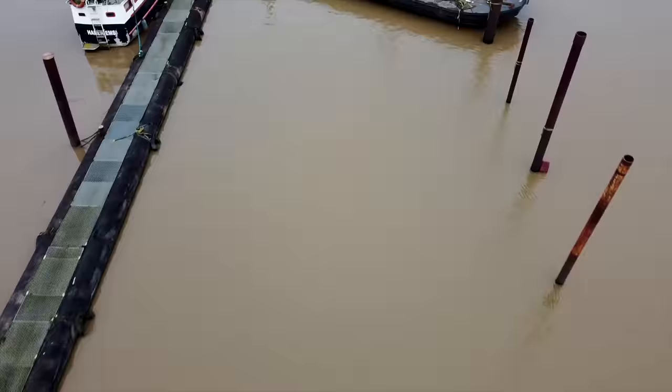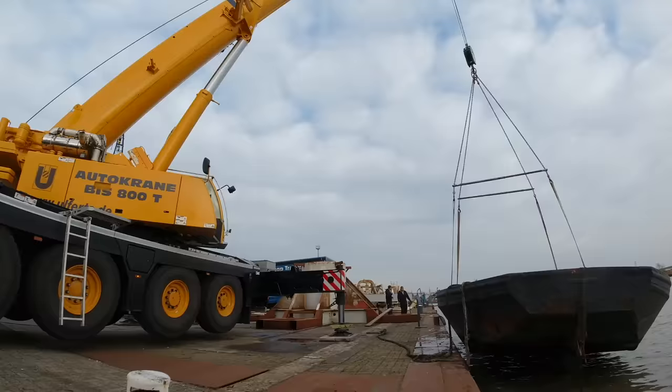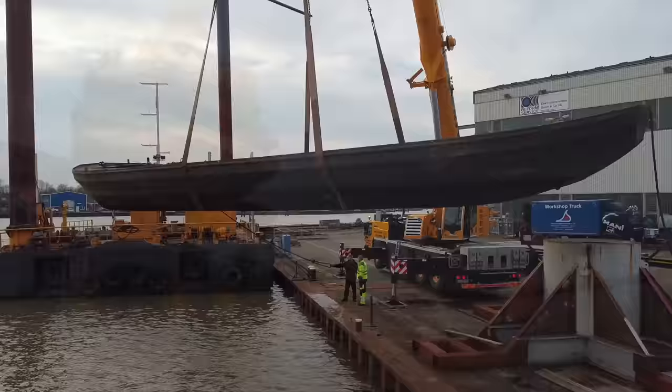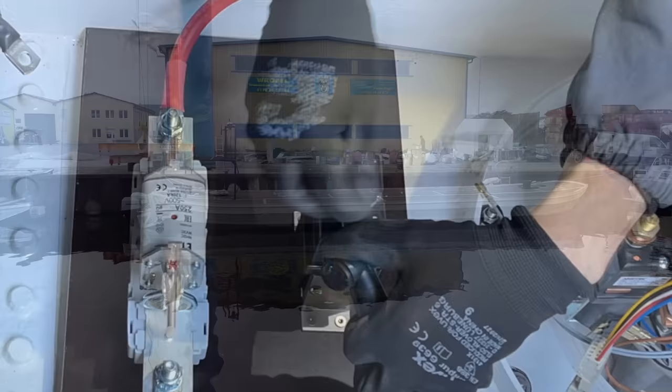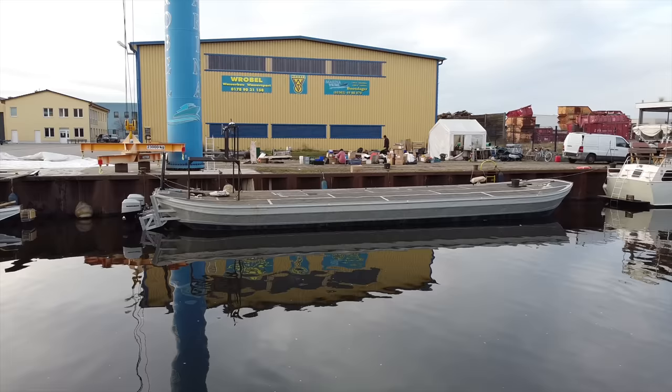And yes, my friends, I have succeeded in my endeavor to buy a huge, rusty old boat's hull and turn it into a fully operational, maneuverable and safe vessel on the water. But let's not get ahead of ourselves. As far as the story goes, we still have some catching up to do.